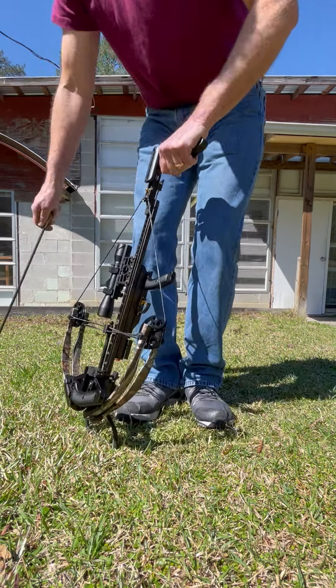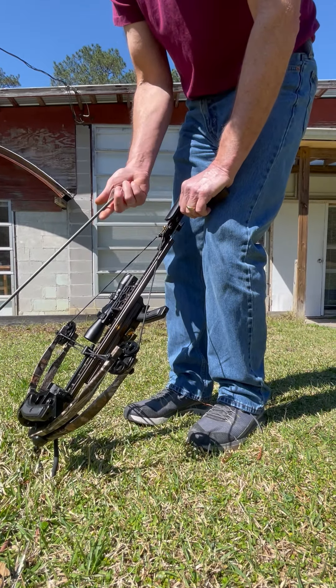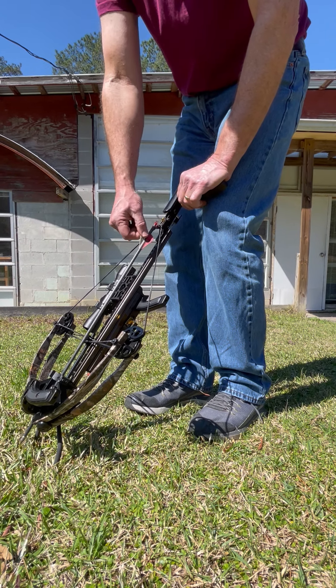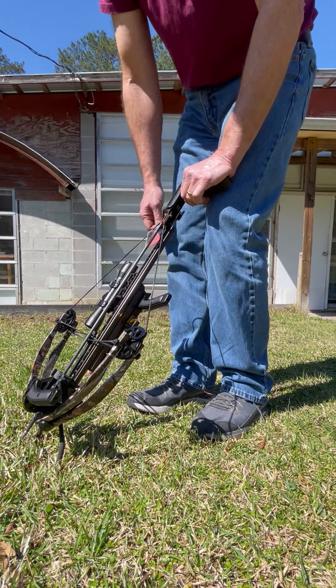When you put the arrow on the string — again, that's your anti-dry fire. Grab the arrow just like this and push it into the arrow rest, then grab the odd colored fletching, pressing the anti-dry fire down, and clip it on your string.